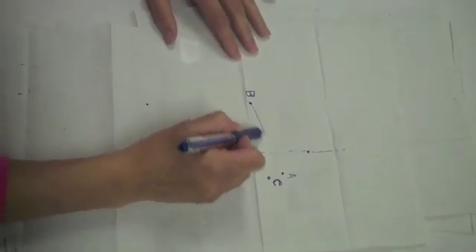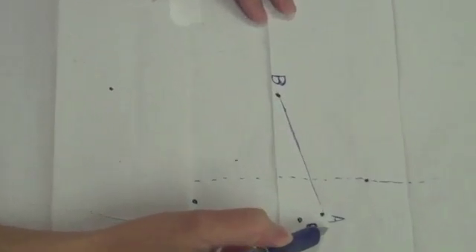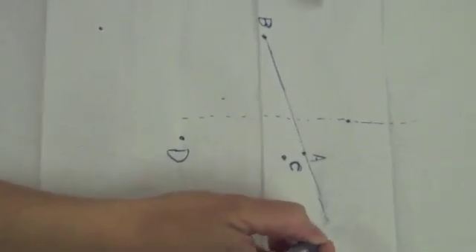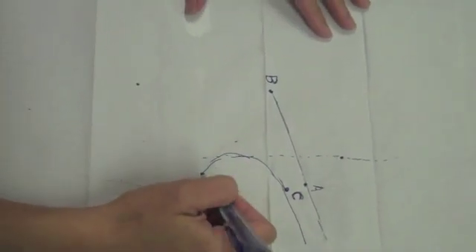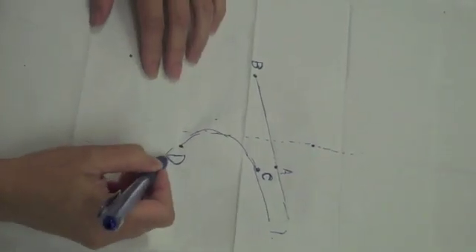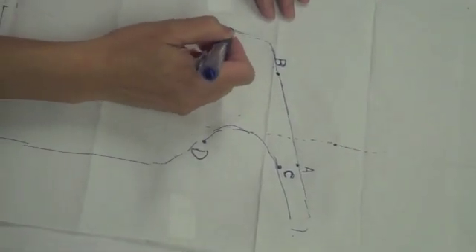Connect points B and A with a straight line, slightly extending the line out from point A. Continue down from the end of line A and connect it to point C. Make a line that curves inward to point D. Extend the line downward from point D to the two-thirds mark of the forearm. Do the same on the opposite side of the splint.